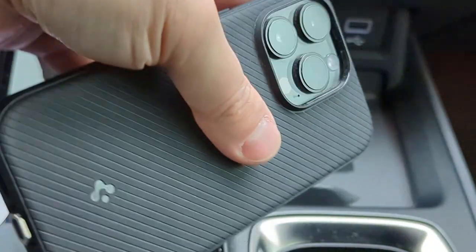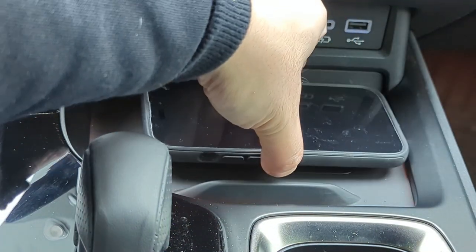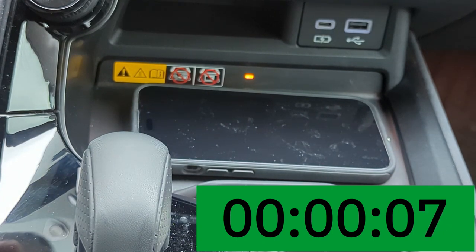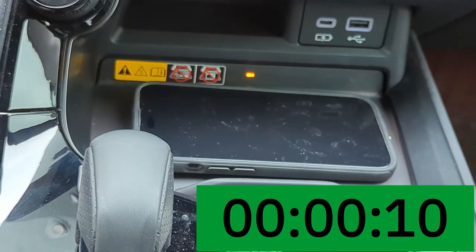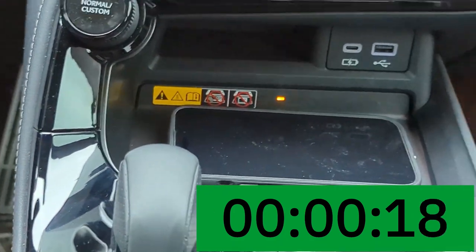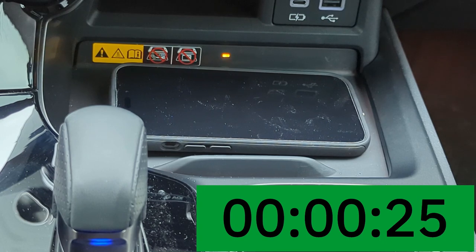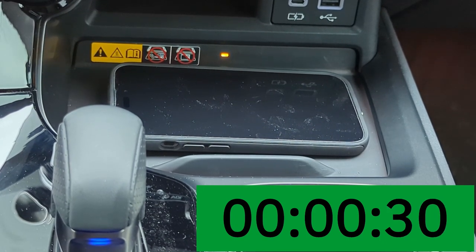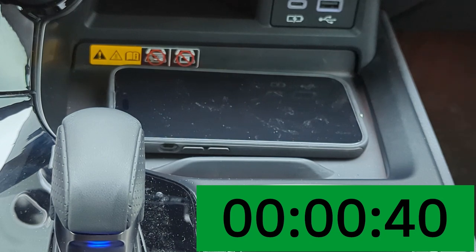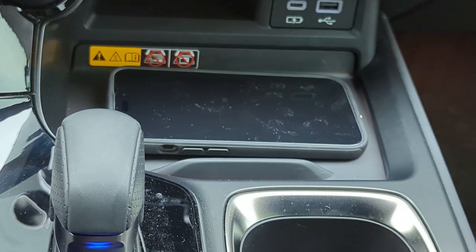I put the case on — you can see the camera protection — and I place it on the charger. You can see it says charging and there's a yellow light. But shortly after, it starts to blink, the Qi icon on the Lexus interface disappears, and it says charging has stopped.